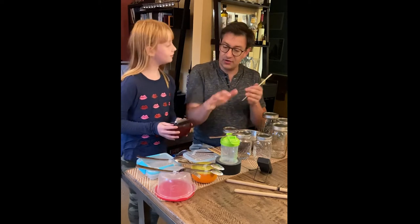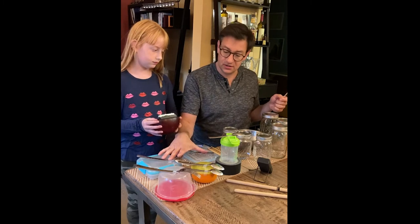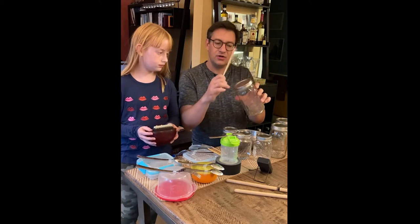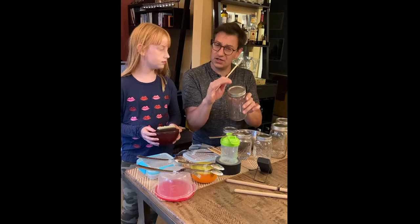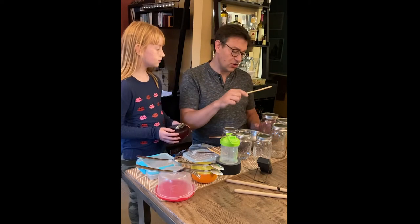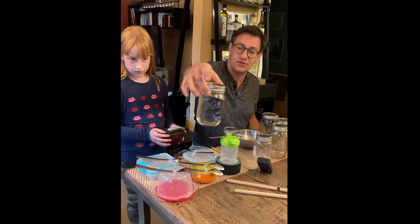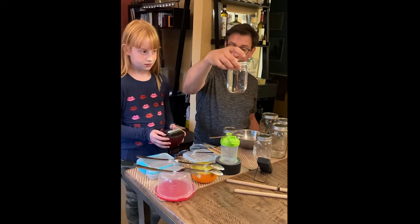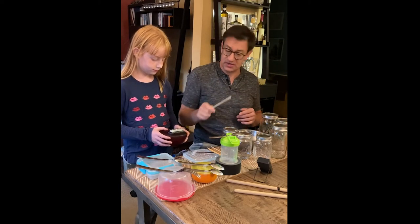You can use either the glockenspiel simulation with spoons on the plastic Tupperware resonators, or these metal jars. One interesting thing I noticed: if you loosen the lid just a little bit, it can change the pitch slightly — you can adjust the pitch within about a half step by loosening or tightening the metal lid. I also put water in one of them — when I filled it with water, the pitch changed within about a half step.